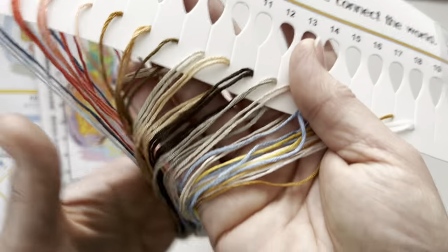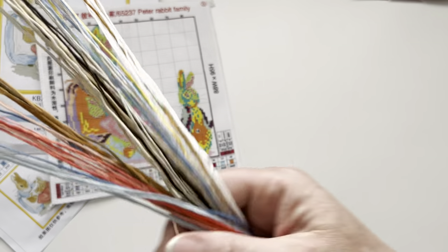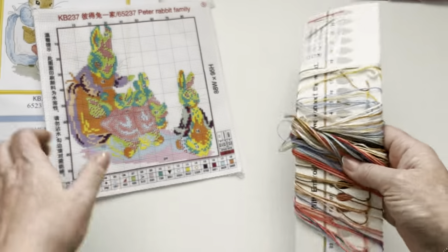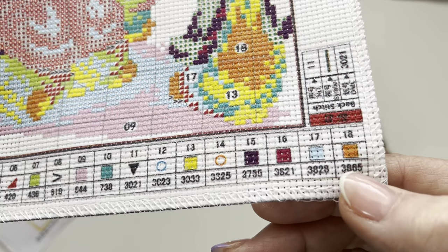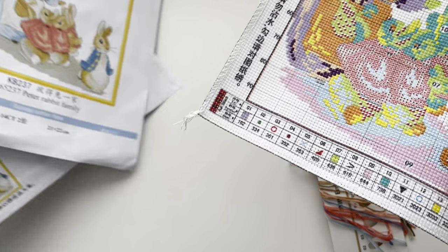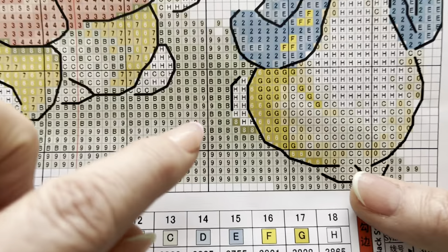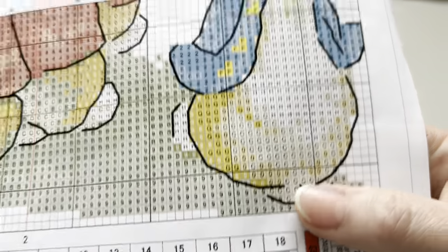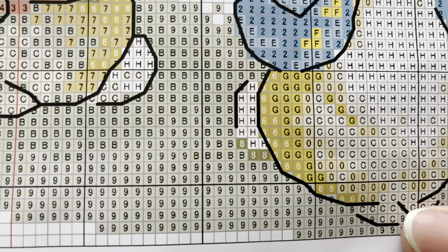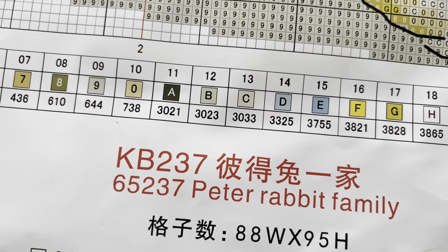Back on track with this kit: we've got all the threads organized and a couple of needles, so you've literally got everything you need. If you struggle with the chart and can't make it out clearly, you just pick up the chart here and look at the area. For example, if a symbol is 'B', you check the key and B is number 12, which is DMC 3023. All the symbols are numbers and letters - just go along carefully.